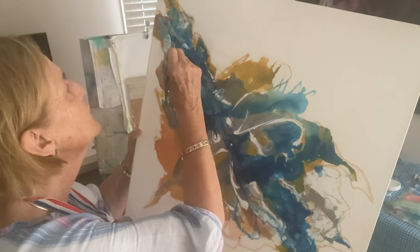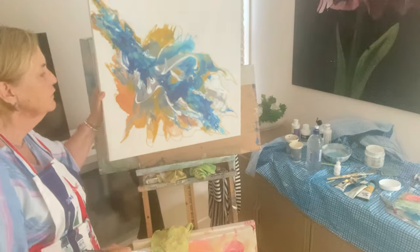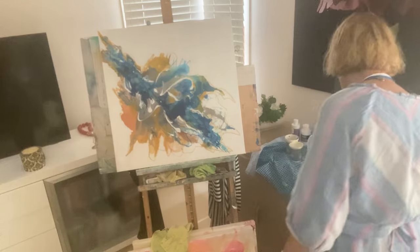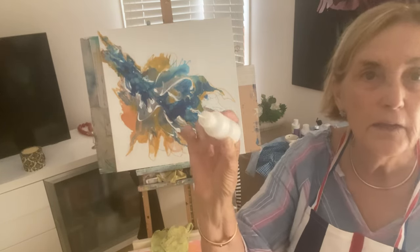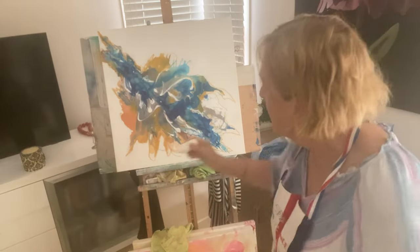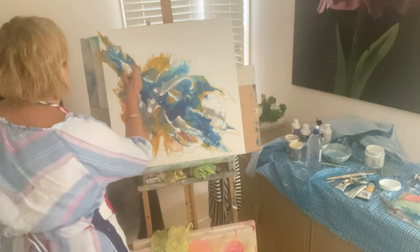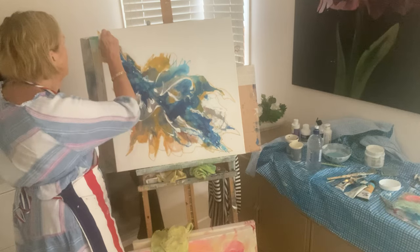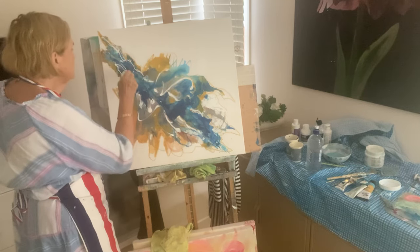I think it's calling for more lightness in it. I have this wonderful little refillable bottle with a tiny little tube at the end — I don't know if you can see it clearly — and you can use it to do the movement here. I'm just going to pull some lines.